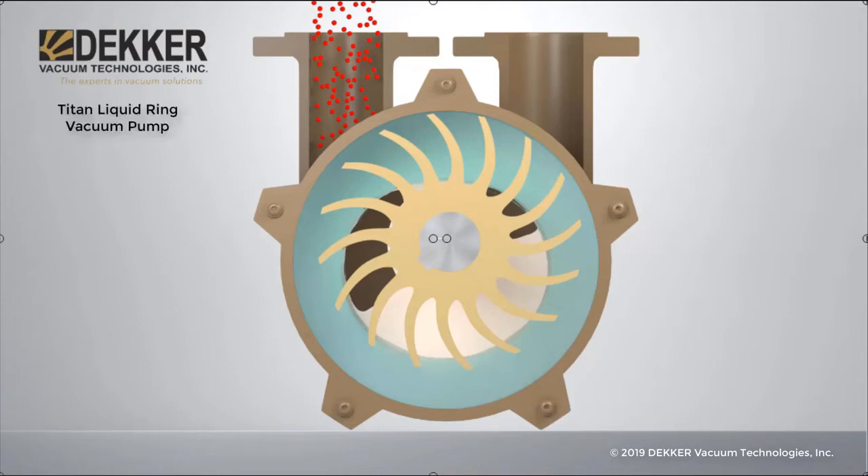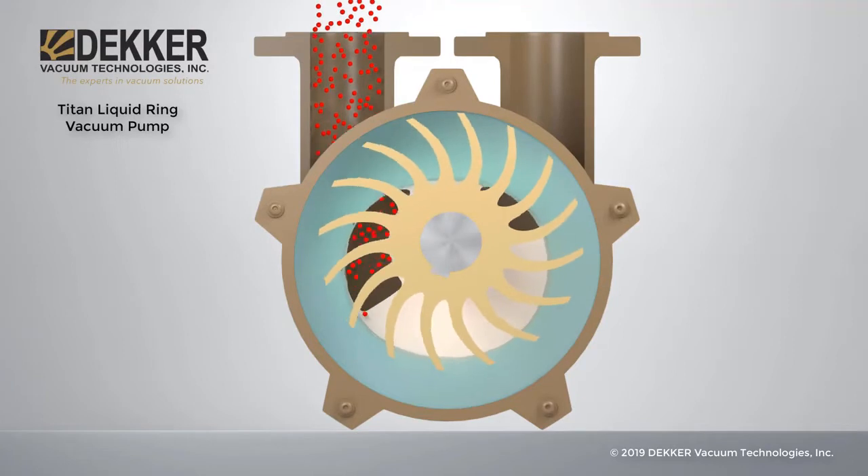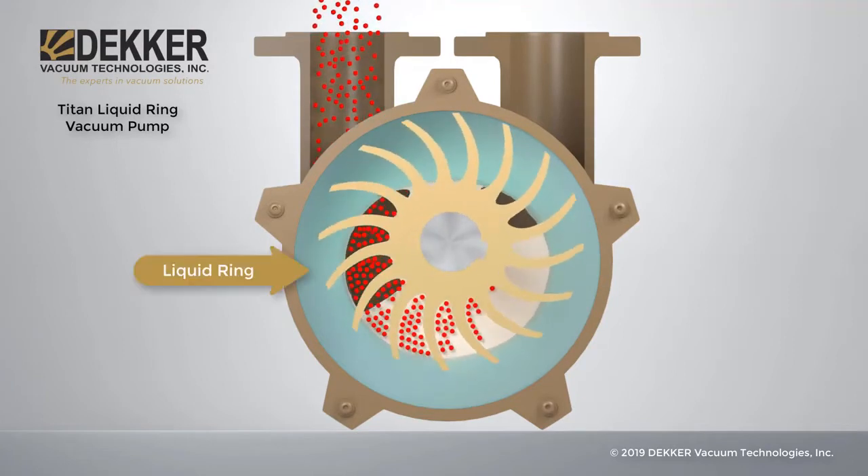The Titan Liquid Ring Vacuum Pump is a positive displacement pump. The impeller is off-center, with the vanes bent towards rotation, allowing centrifugal forces to form a rotating ring of liquid, adapting to the shape of the casing.